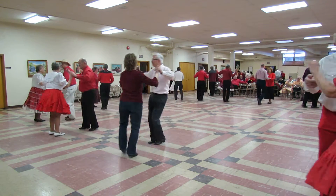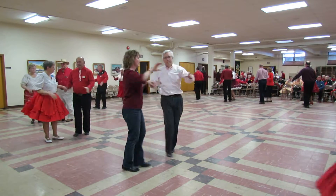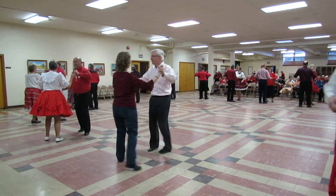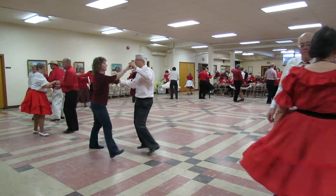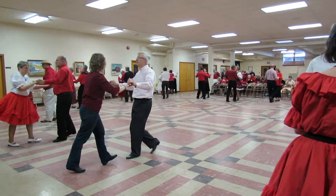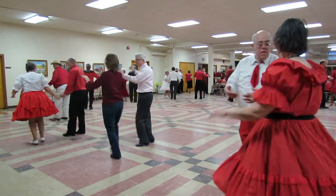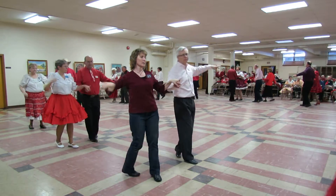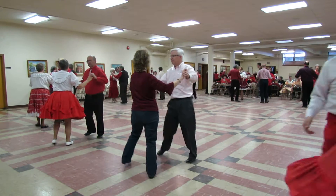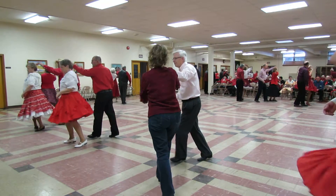New Yorker twice, shoulder to shoulder twice, reverse underarm turn, underarm turn, basic. New Yorker twice, reverse underarm turn, underarm turn. Shoulder to shoulder twice, reverse underarm turn, underarm turn. Chase with four triple chasses.